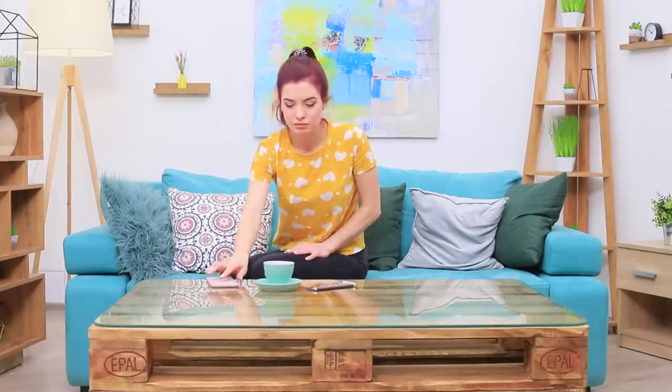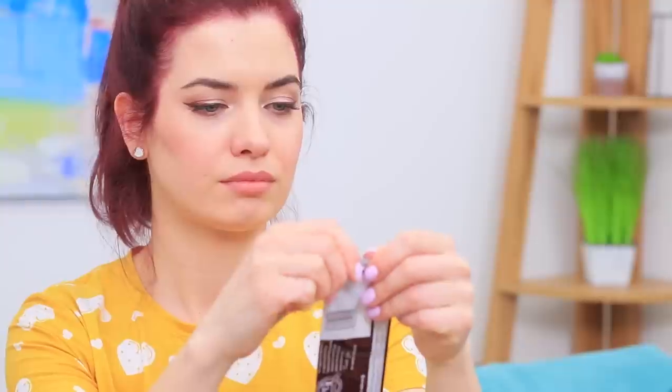Our nail tech Lillian loves drinking coffee and eating treats! Hershey's chocolate is her favorite! A new manicure idea pops into her head — she will make chocolate nails!